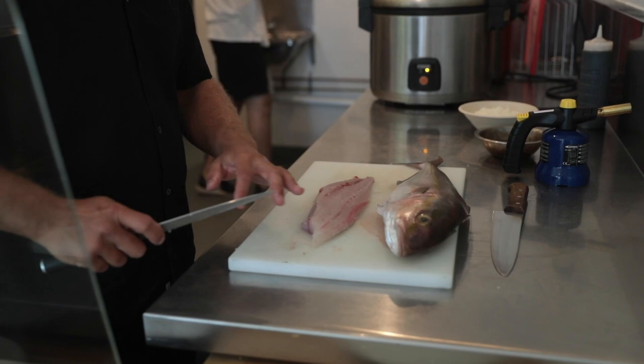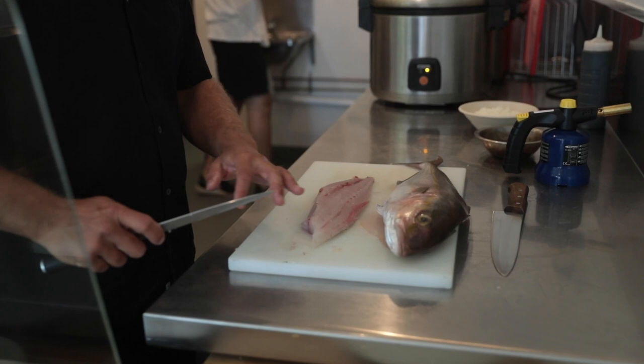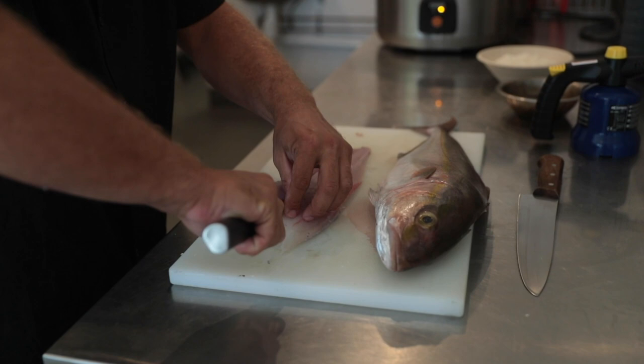We've got a lateral line here. Whenever you're dealing with sashimi-grade fish, you want to take out the lateral line — that's also going to take out your pin bones.